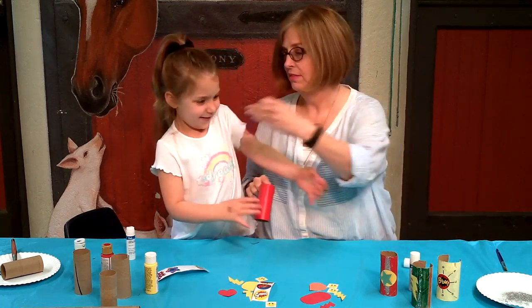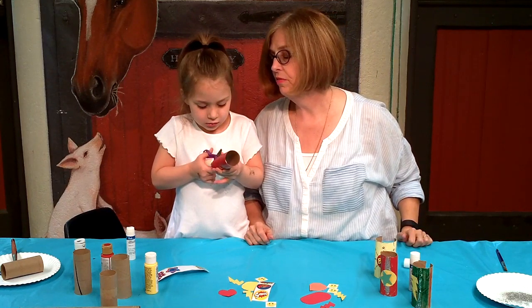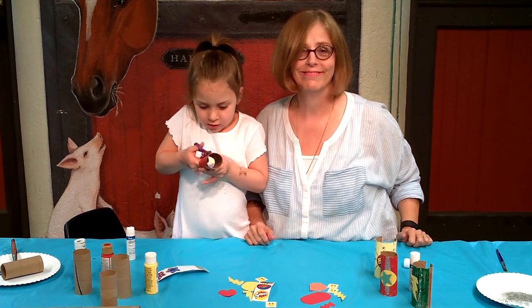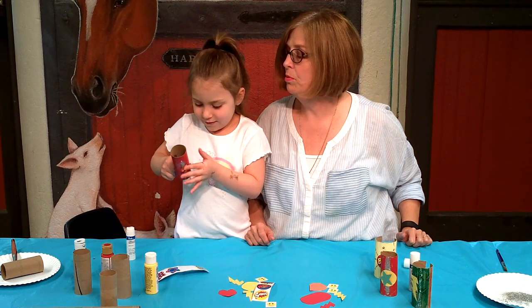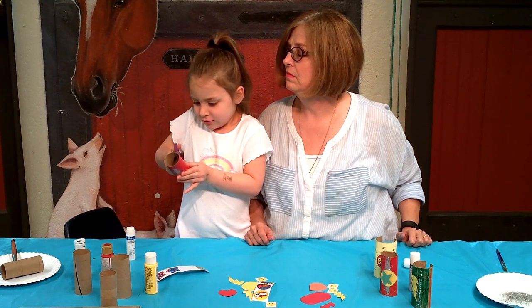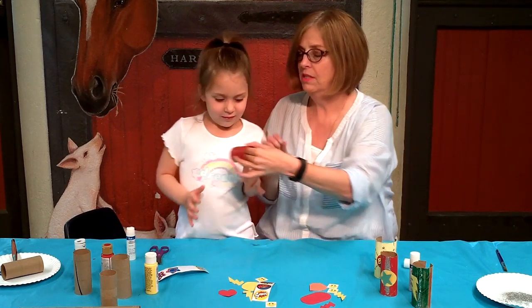Oh there they are, I was hiding them. You're a very good cutter. That's okay, we'll put it back on. Really good job. Let's stick that on like that.